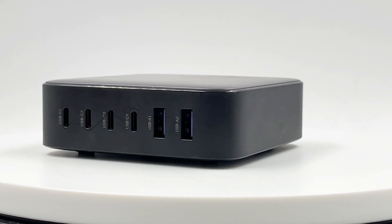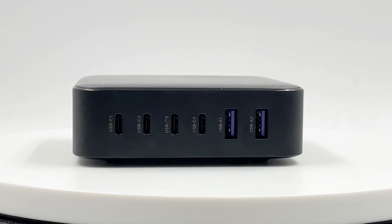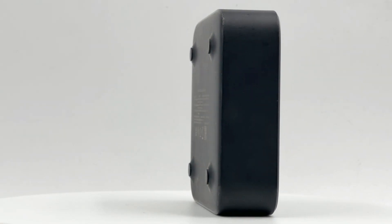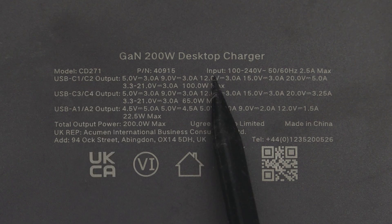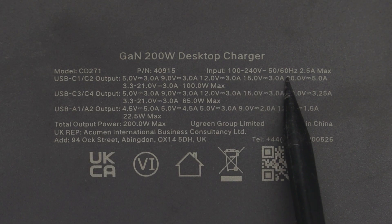Let's briefly introduce this desktop charger. It has four USB-C ports and two USB-A ports on the front, and there is a three-prong socket on the back. There are four rubber pads on the corners, and the specs label is in the middle. Model is CD271. It can support inputs of 120V, 50 or 60Hz, 2.5A.